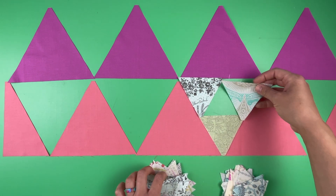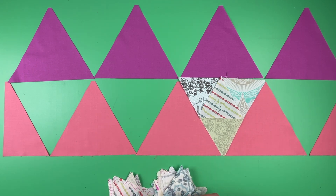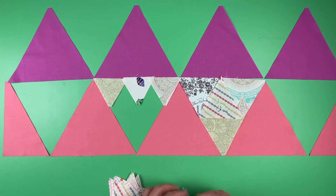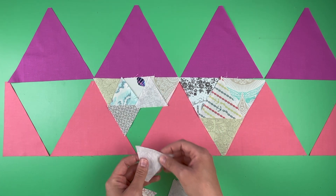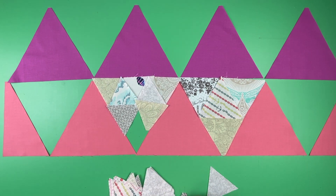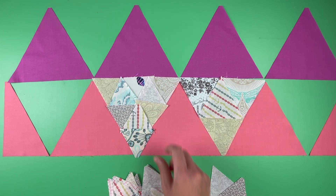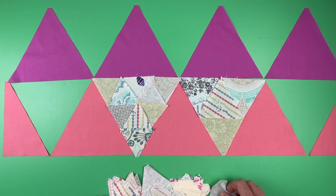One block is going to be made up of four larger triangles, and the other one is going to be made up of nine smaller triangles. I am always kind of scrappy when I piece these. The only rule I really have is that I won't put the same fabric next to each other. So for example, if I happen to pick up two of the same, I wouldn't stick those right next to each other. I will duplicate within the same block as long as it's not the same fabric itself touching.